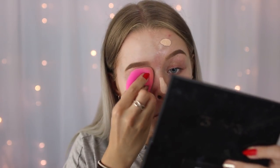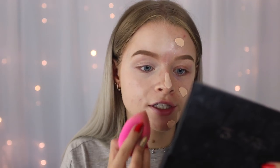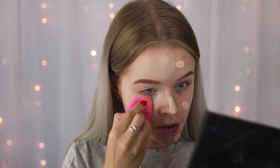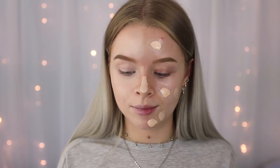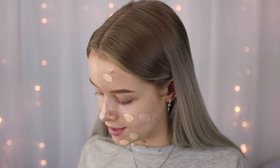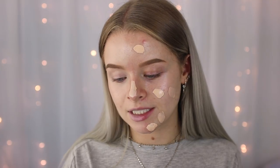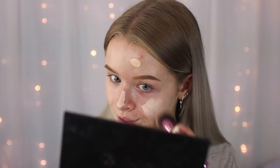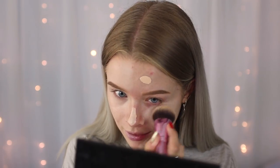So there we go — that is the coverage using my beauty blender. It's got pretty good coverage and I really like the finish of this foundation. I forgot to mention that I did prime my face as normal using my Soap and Glory Speed Plump. That is the side blended out with the beauty blender. The other side I'm blending with my Blank Canvas Cosmetics F08 brush. It has good coverage but I definitely need some more coverage around my nose.